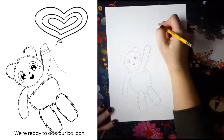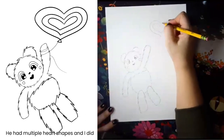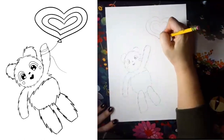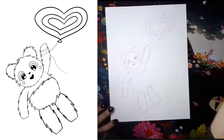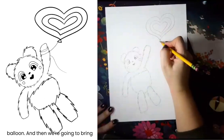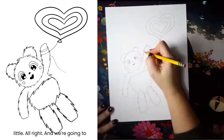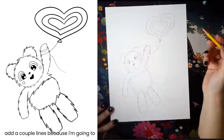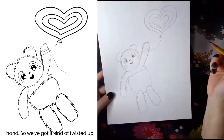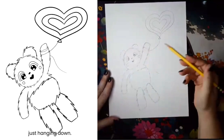I'm ready to add our balloon. I did multiple heart shapes and I did not worry about perfection. Add a little tie at the bottom of your balloon, and then bring your string back to the hand of our little guy. We're gonna add a couple lines — I'm imagining he's got it twisted around his hand, so it's kind of twisted up there, with a string just hanging down.